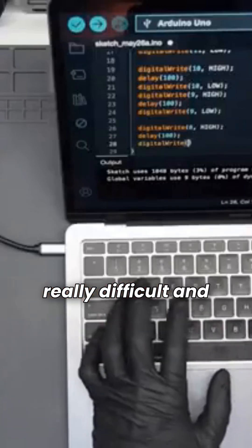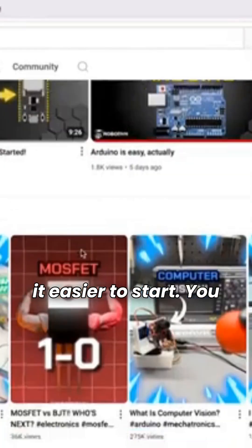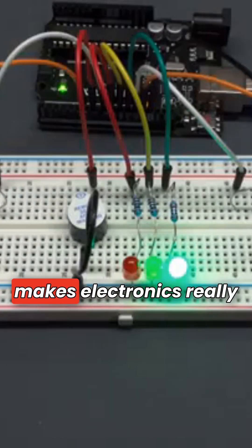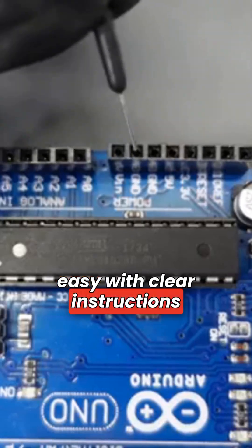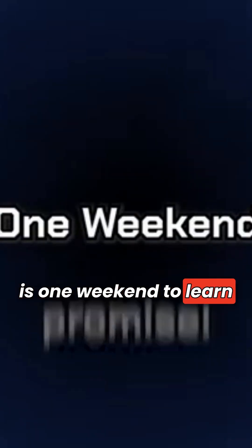Building epic stuff looks really difficult and it might feel intimidating, but that's why I make these videos — to make it easier to start. You don't need to know advanced math or physics. Arduino makes electronics really easy with clear instructions and easy connections. Also the Arduino programming language is very easy to learn. All it takes is one weekend to learn these skills.